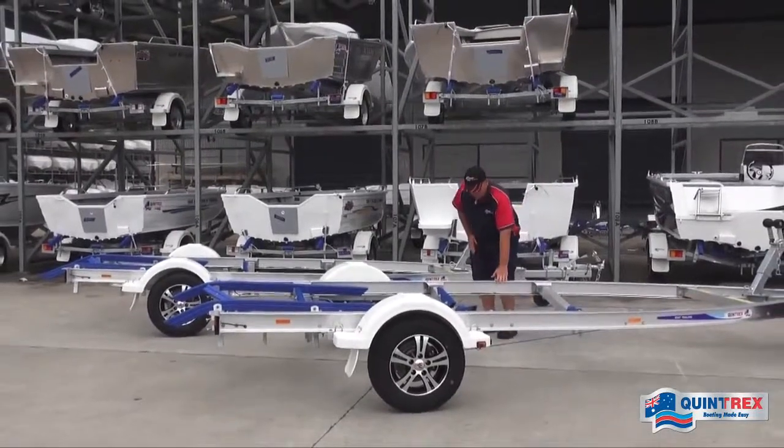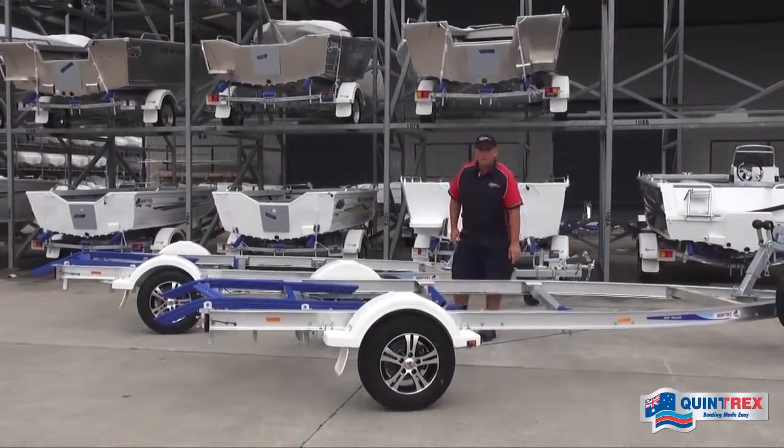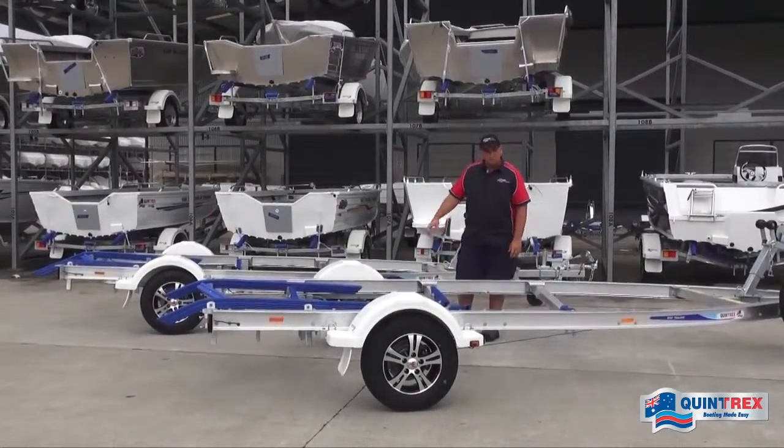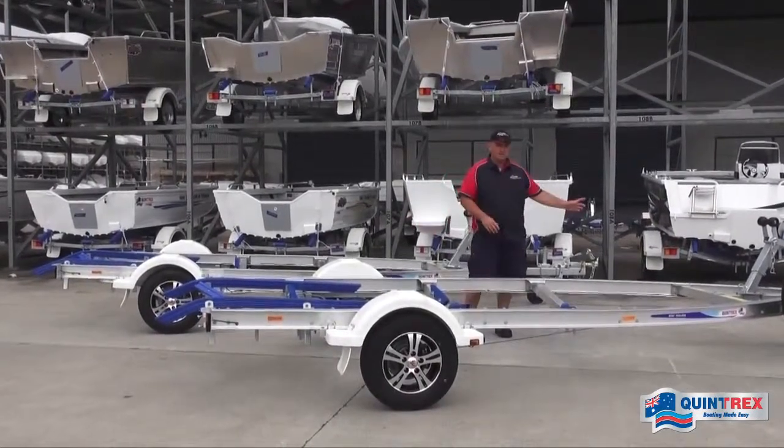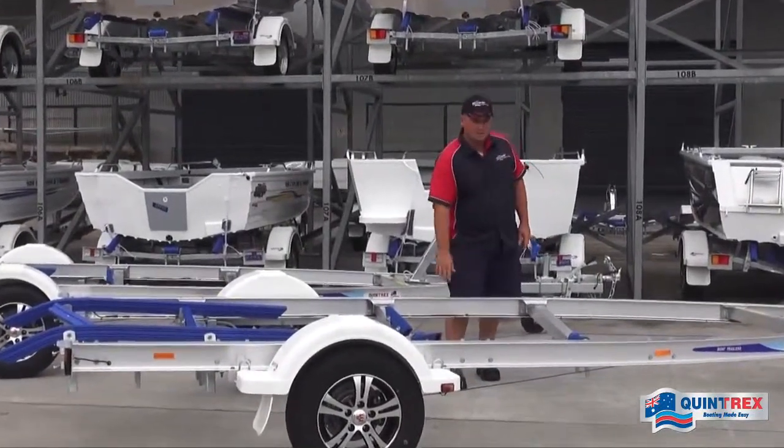We've got our alloy frame here which is five millimeters thick, I-beam construction, super heavy duty. We also roll these in-house here at the factory to the specific shape that we want, and that also adds a lot of strength to the frame.